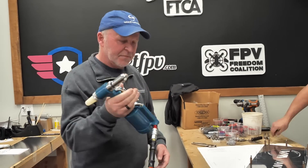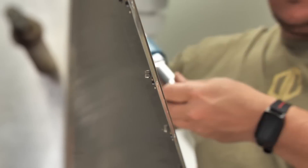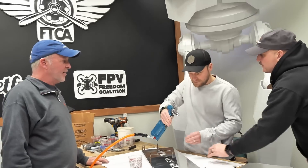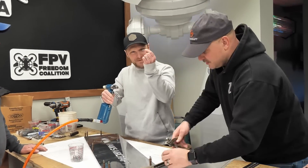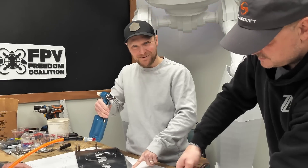Turn it up to about 80 PSI or so — just like that. You're an airplane builder! Look at that — the rivet went in and came out perfectly.